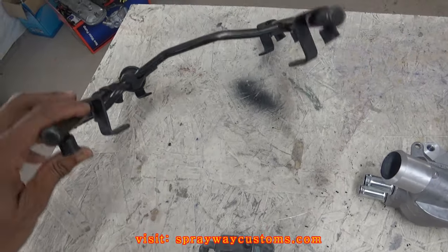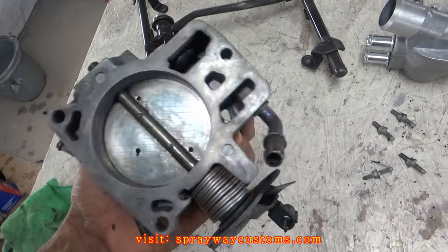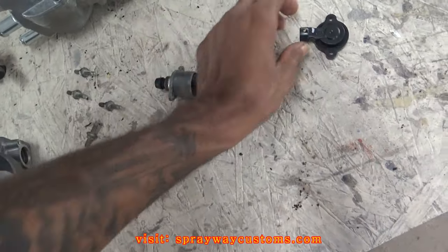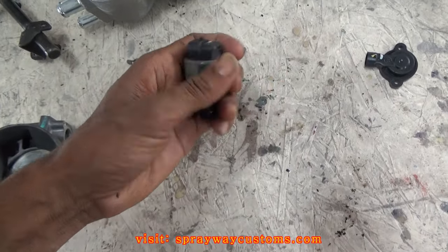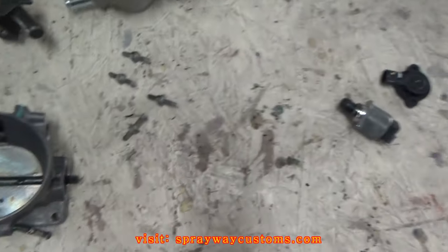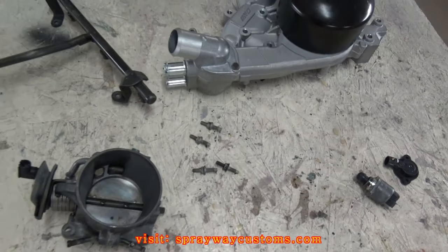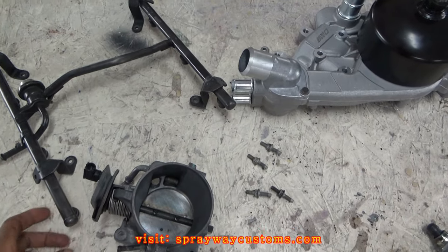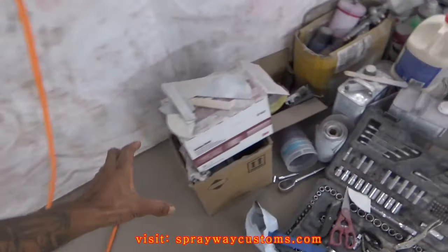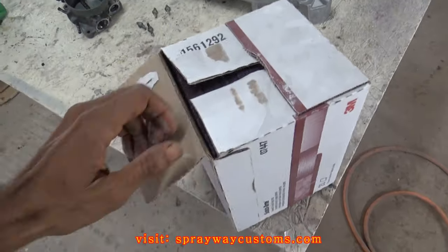I got my fuel rail off and cleaned up. I also took the sensors off — I'll probably paint just the metal part on this sensor, and I might paint the bolts flat black. The next step is sanding everything down. I'm just going to use this maroon scotch-brite pad.